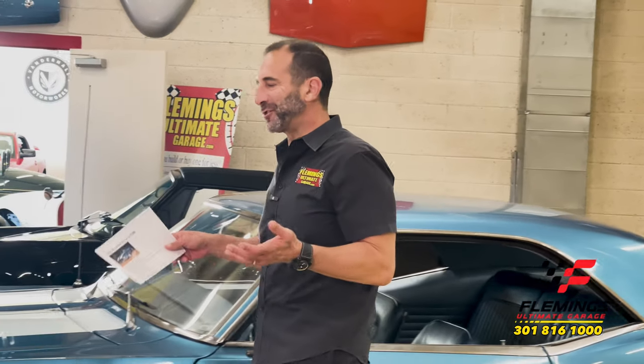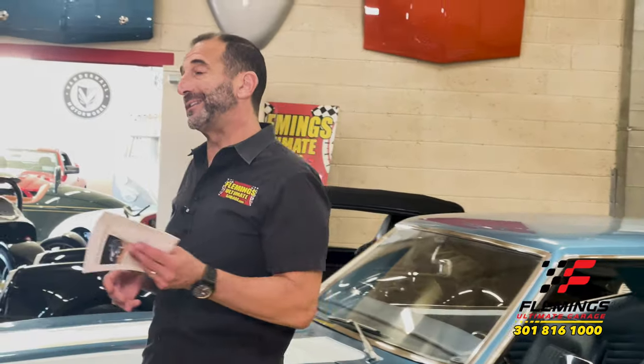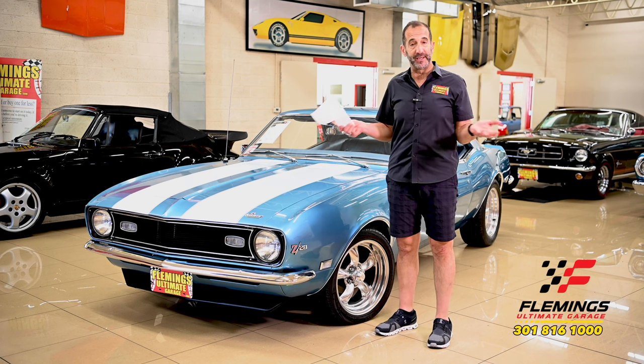Hey everybody, I'm Tony Fleming from Fleming's Ultimate Garage. Thank you for joining me on today's driver video.